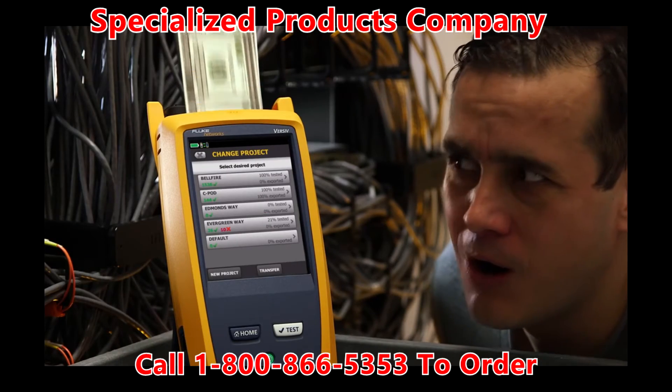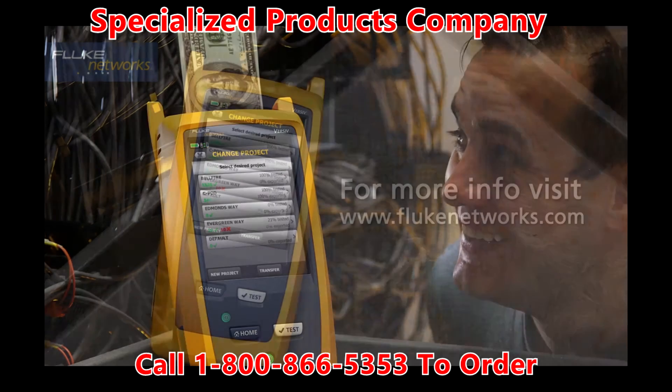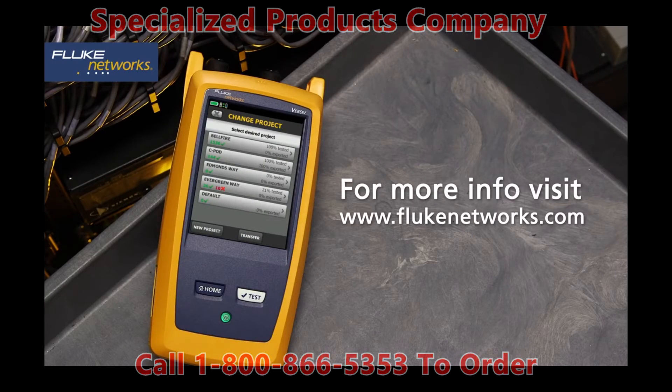With Versive, you make money every time you use it. Arrange for a free on-site demonstration of Versive today.